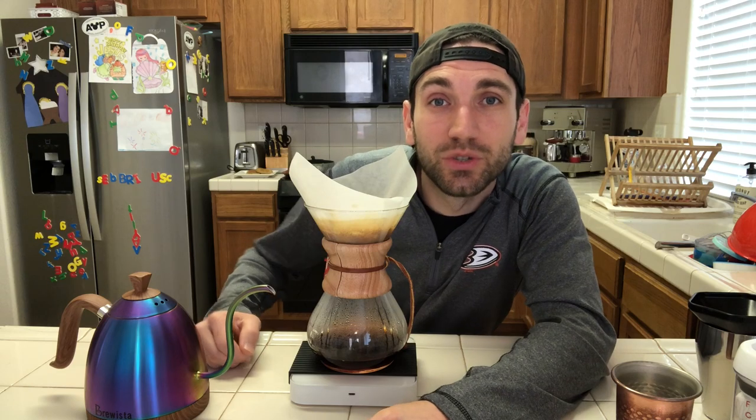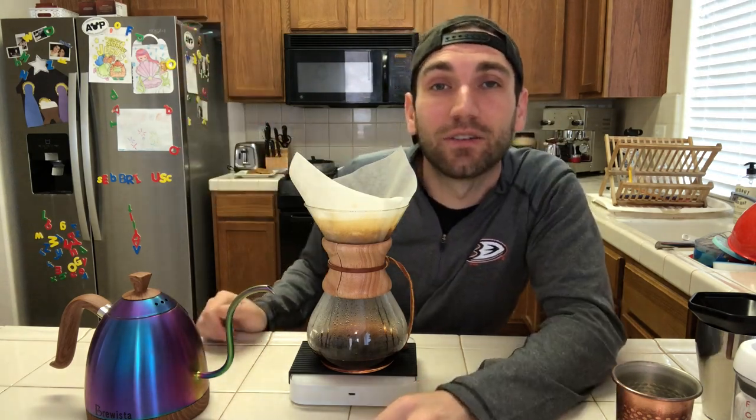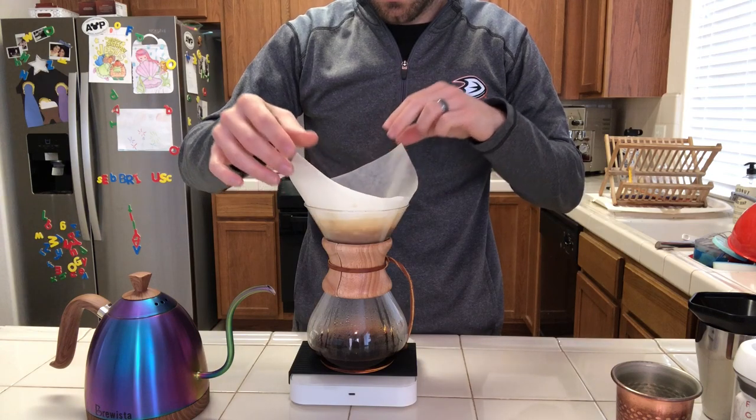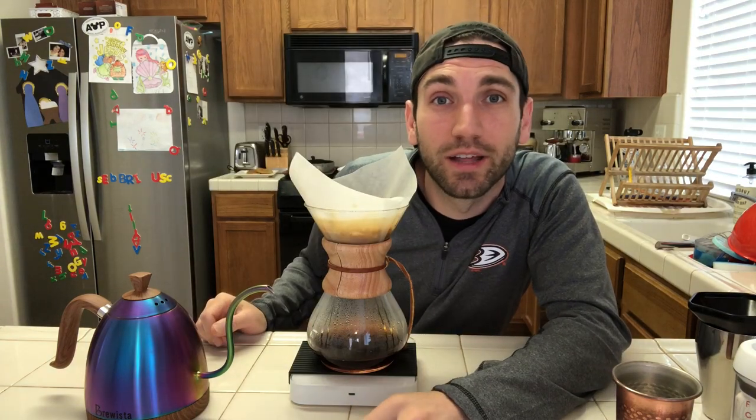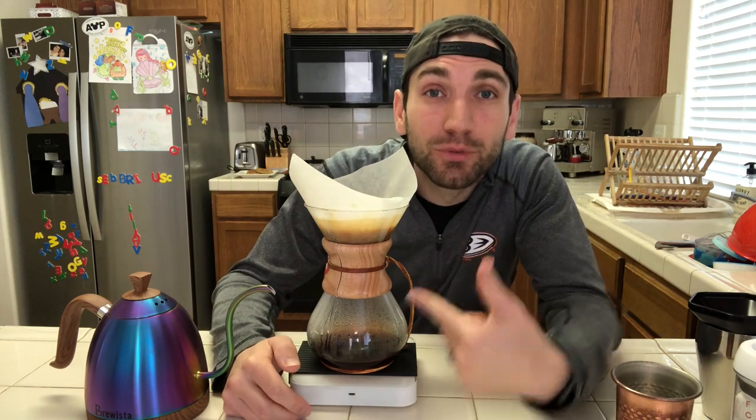At three minutes, one of the things I like to do is take both sides of the filter and lift it up, then drop it back down. It just helps drain the water and helps prevent any clogs — I'd give it a try if you use a Chemex. I forgot to mention: today's brew is using some beans from Ethiopia, Guji region.